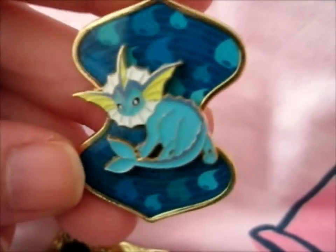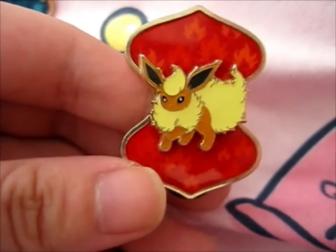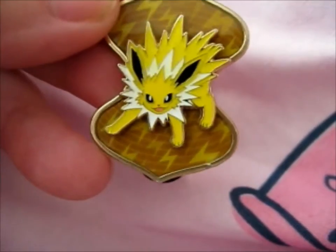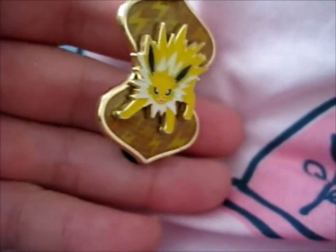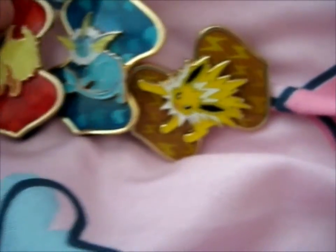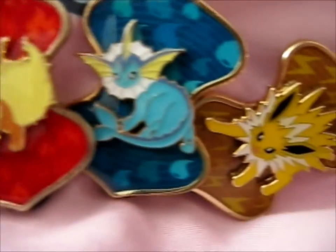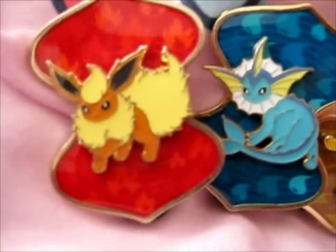Here is the Vaporeon pin from that VMAX collection box or something, because I never actually got around to buying that at all. And here is the Flareon pin. And the Jolteon pin. Very nice. Copyright 2021 on the back.